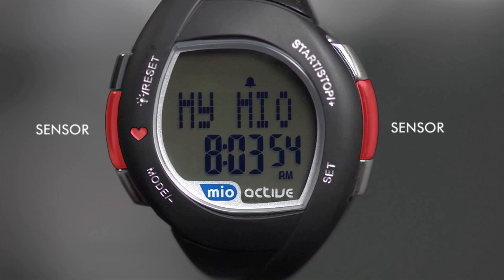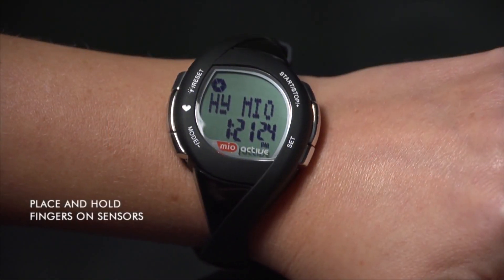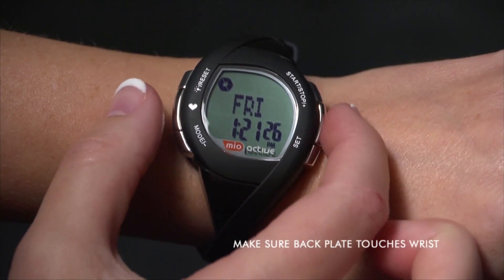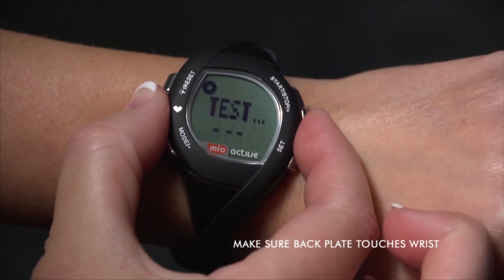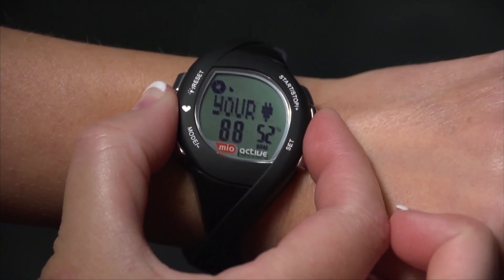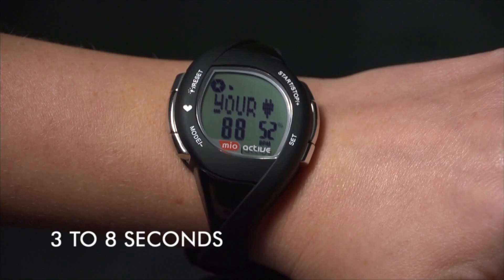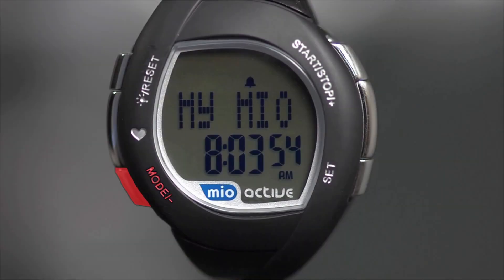The smart touch sensors are used when you take your heart rate. With the heart rate function unlocked, place and hold fingers on the sensors. Make sure the back plate of the watch is touching your wrist. The heart icon and the word 'Test' will appear. Within 3 to 8 seconds, your heart rate will be displayed.